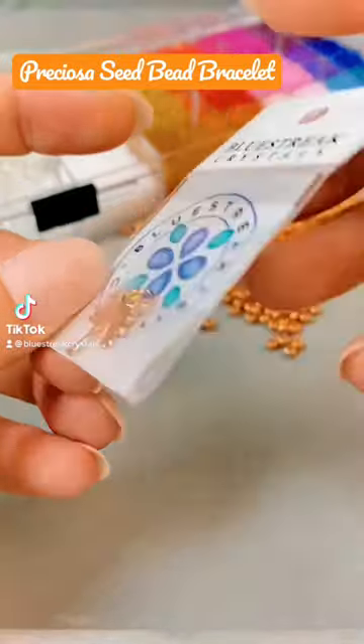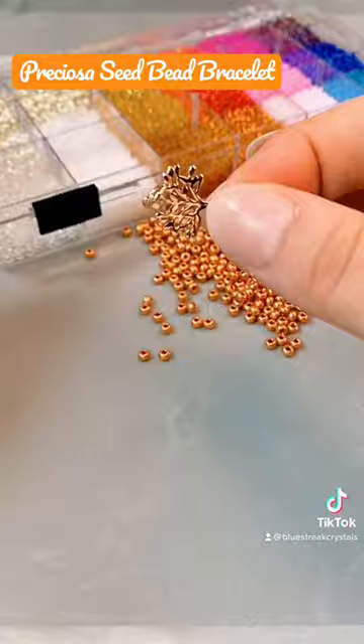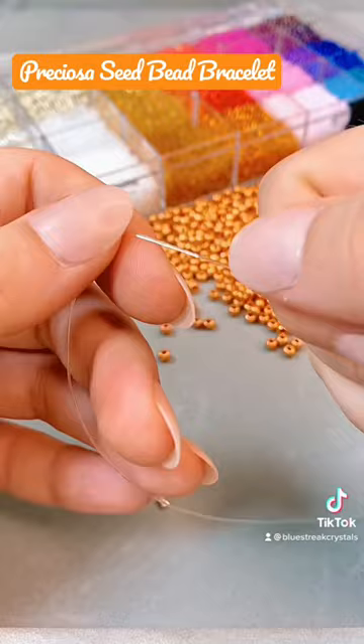Let's make a Preciosa seed bead bracelet featuring this rose gold tree charm, all from Blue Street Crystals. This is going to be the base of my color scheme, and I'm using Stretch Magic 0.5 for the bracelet because it is both clear and stretchy — perfect for bracelets.